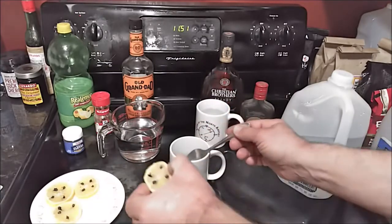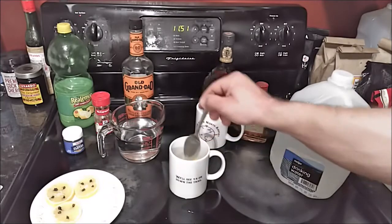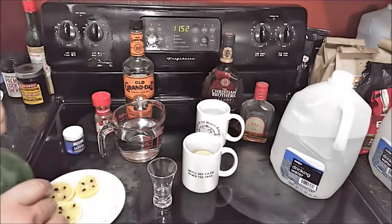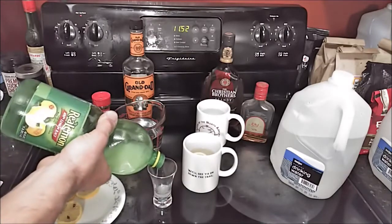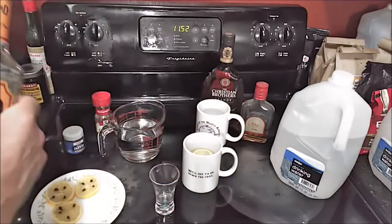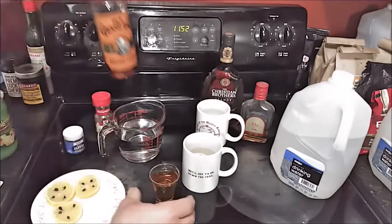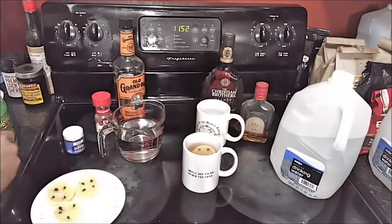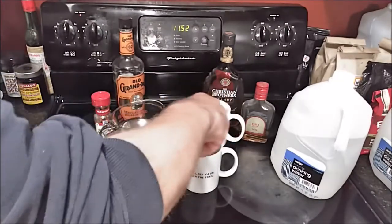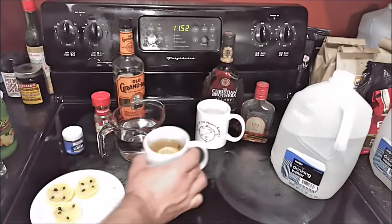Go ahead and add in your lemon wheel and stir it again. Then I'm going to put in a quarter ounce of lemon juice — I'm using this shot glass to measure, it's a little bit more than a quarter ounce but it'll do. And then two ounces of whiskey; in this case I'm using Old Granddad's. Stir it again. And that's the whiskey hot toddy.